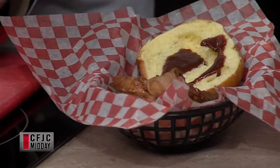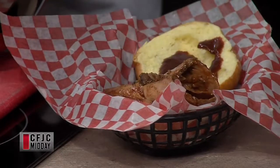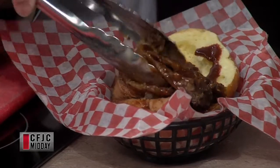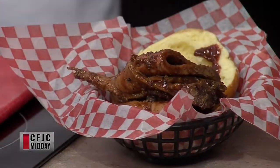It smells so good, oh my goodness. It's all for height — that's the goal here. There we go. That is a lot of meat. It just falls apart. Yum.